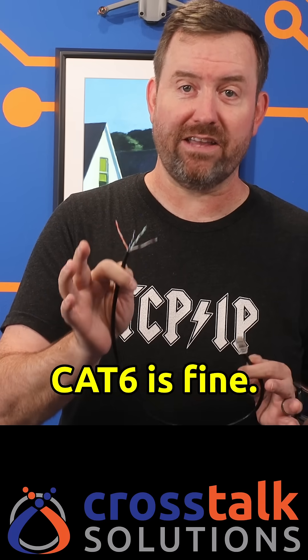Bottom line: for most home and office installs, unshielded CAT6 is fine. You don't need to waste your money on shielded cable unless you're in an industrial environment, a data center, or someplace where you've actually measured interference problems.